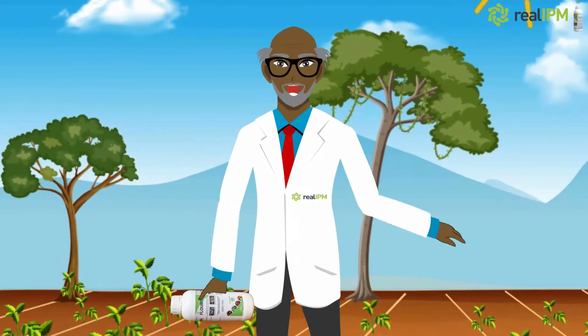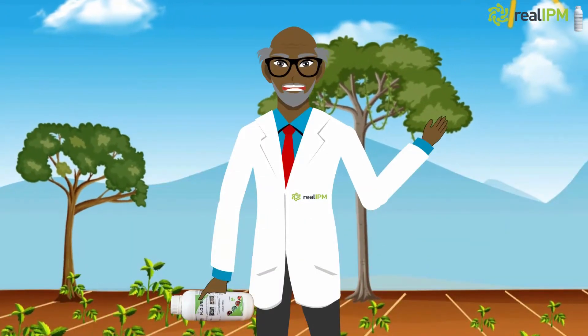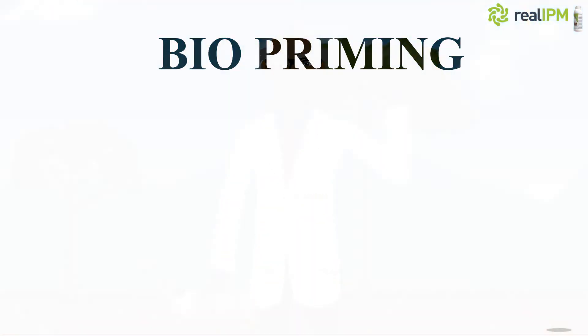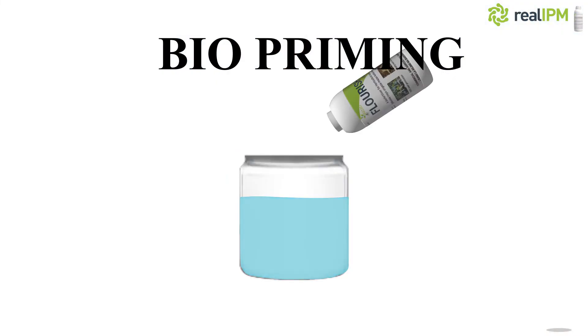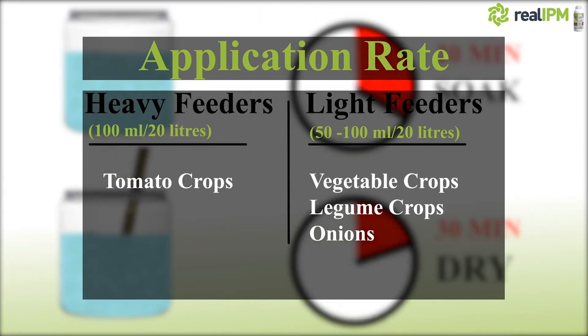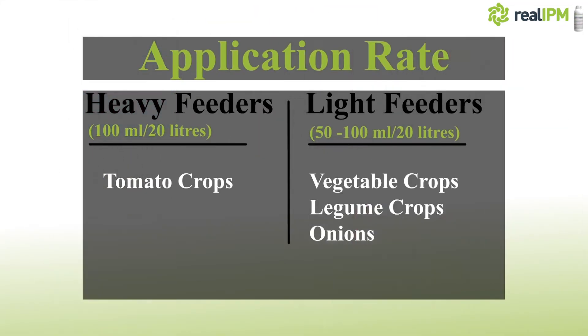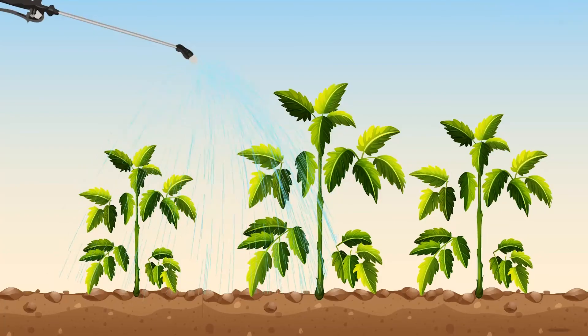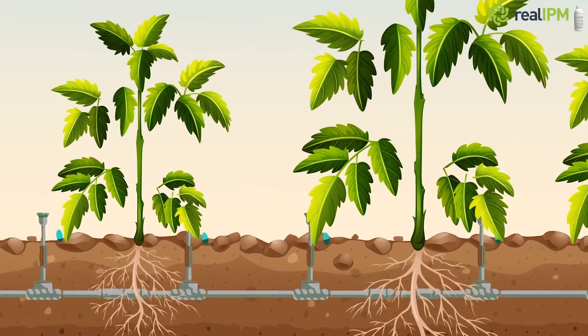How do you administer Mazao Flourish? This is done in two easy ways. One is biopriming, where you soak the seeds as instructed and dry them before planting. Two is drenching, where you mix Mazao Flourish with water and administer in the soil by use of a knapsack or drip lines.